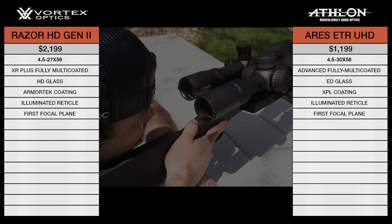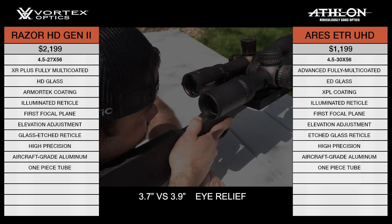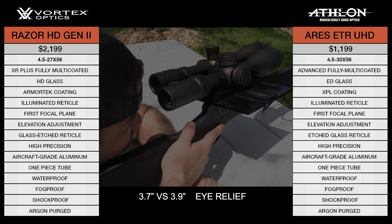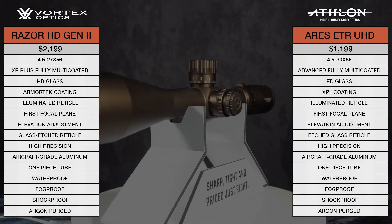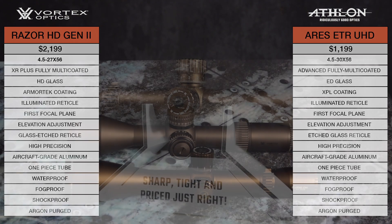Another key feature to look at when buying a scope is eye relief. A longer eye relief is important for providing the shooter with flexibility in their head position while still providing a full sight picture. This is a feature in which the Aries ETR offers a little more, allowing for 3.9 inches of eye relief, as opposed to 3.7 inches of eye relief in the Razor Gen 2.